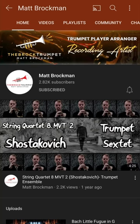Professional trumpet player and instructor Matt Brockman just released a comprehensive guide on how to play the trumpet, and I decided I would give it a spin. Here's how it went.